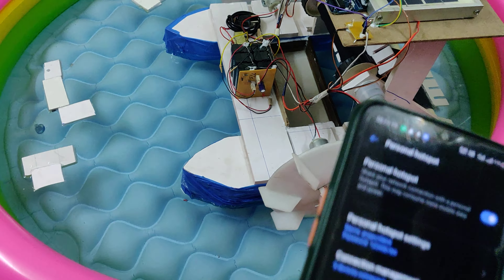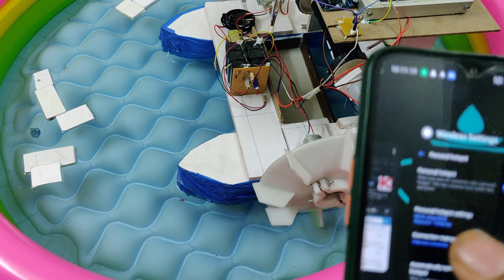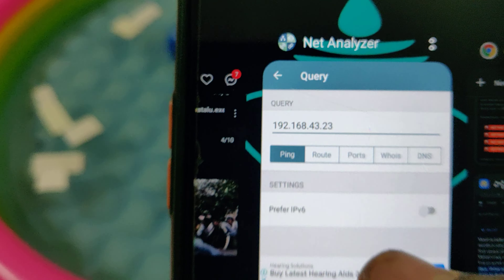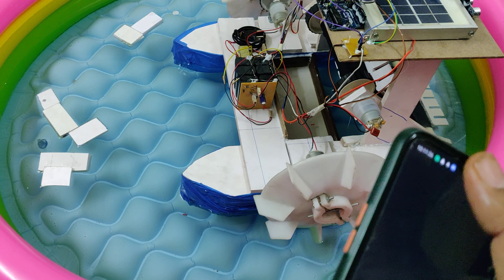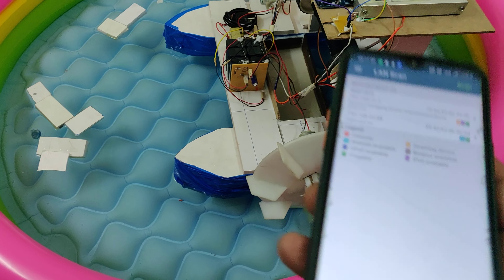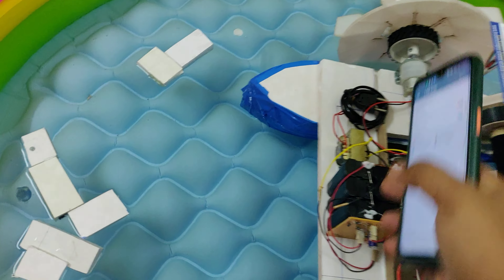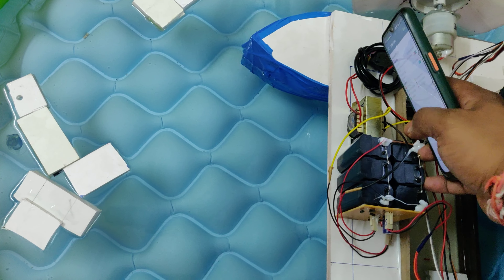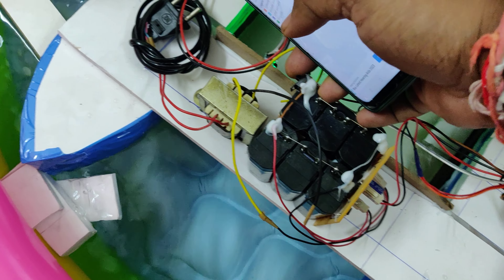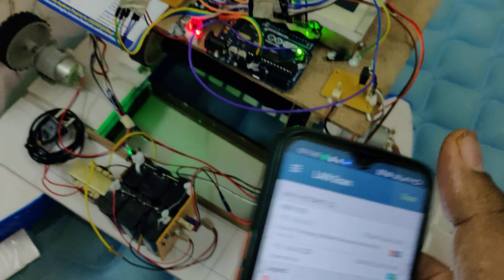You also need to install the Network Analyzer application, available in the Play Store. The purpose of this application is to get the IP address of our ESP32 camera. After enabling the hotspot and installing the application, turn on the power supply using the main on/off switch.